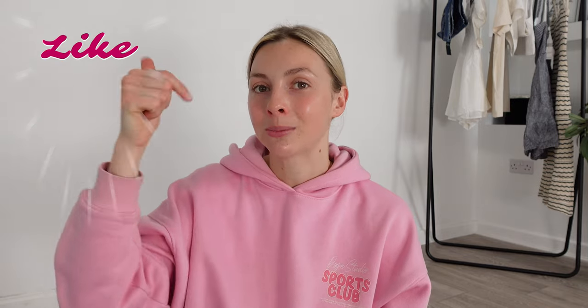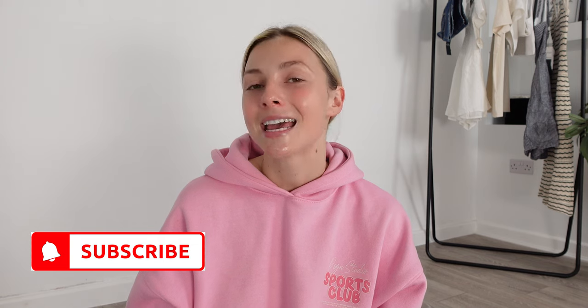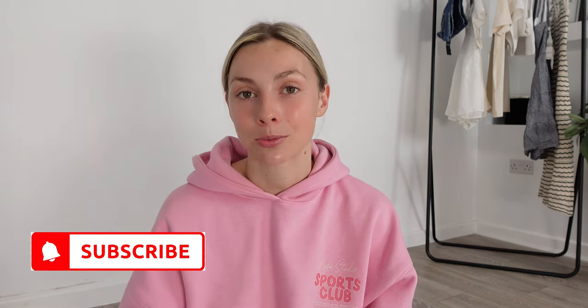Good evening and welcome back to my channel. I'm Emily if you're new here, and today we're doing a really easy step-by-step no makeup makeup tutorial. I will link everything in the description box, so do make sure you check that out. If you like the video, please don't forget to give it a big thumbs up, hit that subscribe button and the notification bell so you never miss any of my future hauls. It is free to subscribe, so without further ado let's start the video.